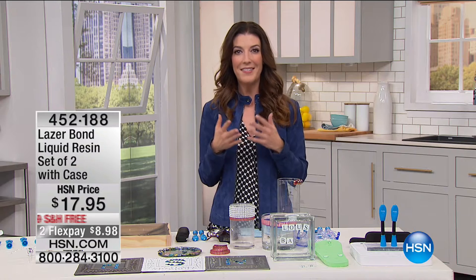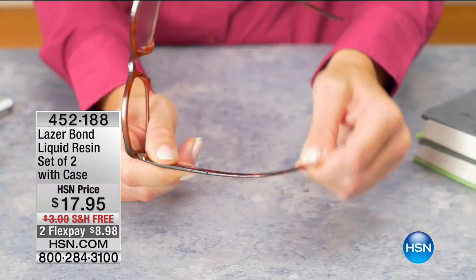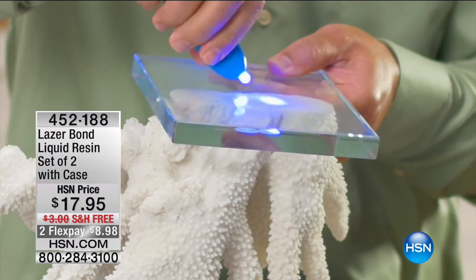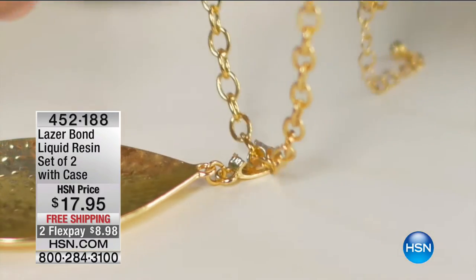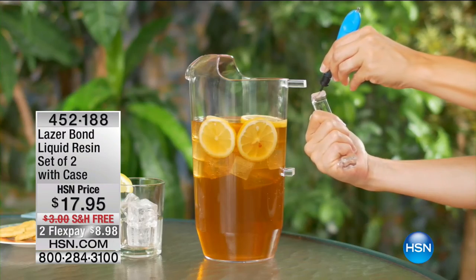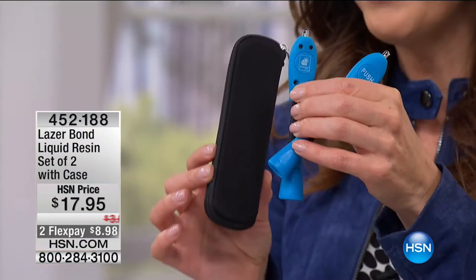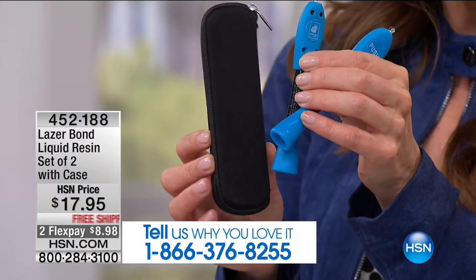We're going to start with LaserBond. This is going to give you an amazing way to fix, to craft, to reattach all of your favorite broken items, like maybe your favorite pair of sunglasses. You can put a knob back on a dresser drawer. You can fix your jewelry. What about the kids' toys? What about fixing a hole in an air mattress? What if you could turn a liquid into a solid with just a few seconds of a laser light? That's what LaserBond is all about. It's $17.95 — you get a set of two LaserBond tubes and also the carrying case. These are getting rave reviews on our website.